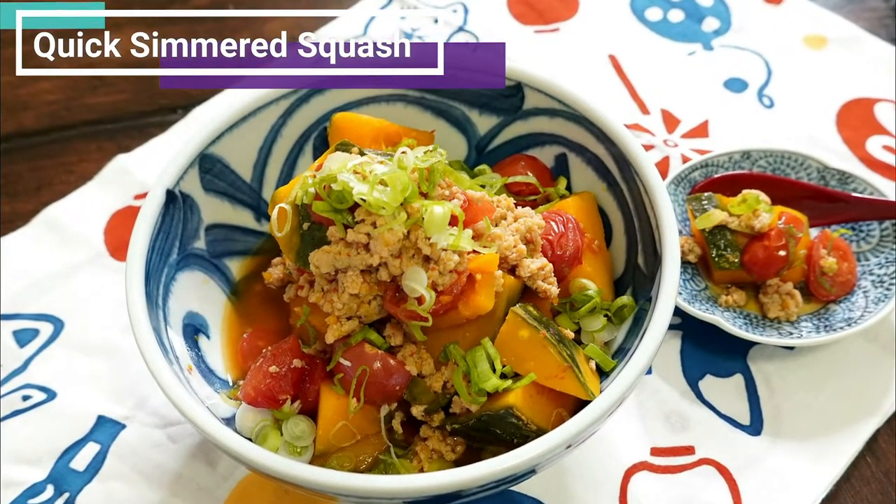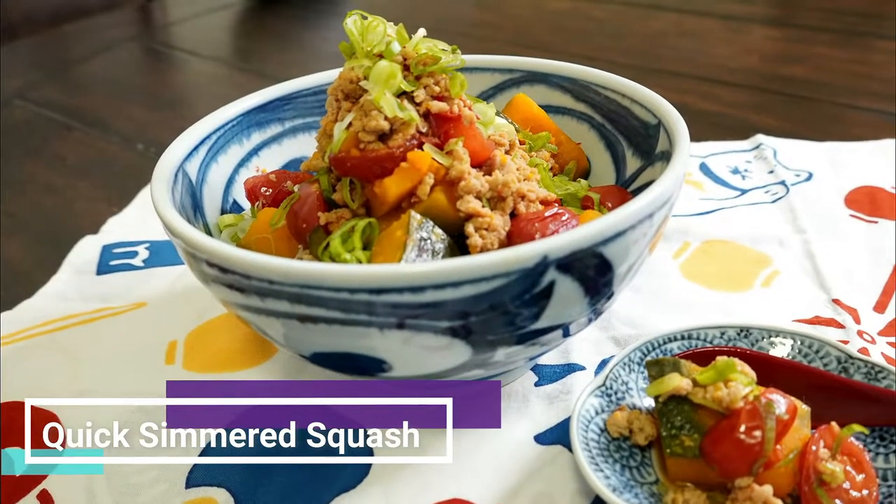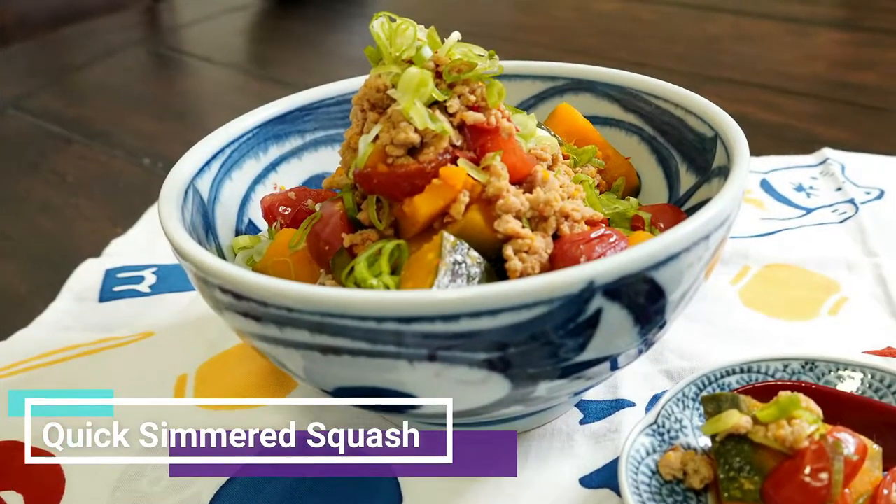Hello, I'm Naomi. Today I'm gonna make quick-simmered squash with ground meat. Let's get started!